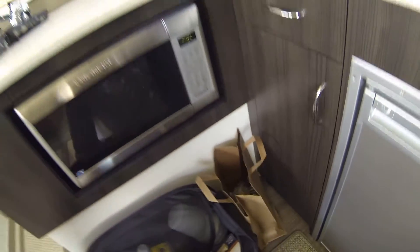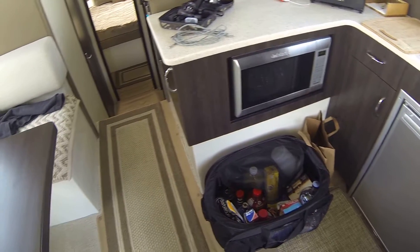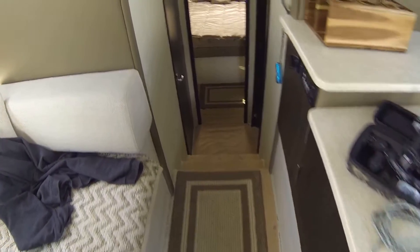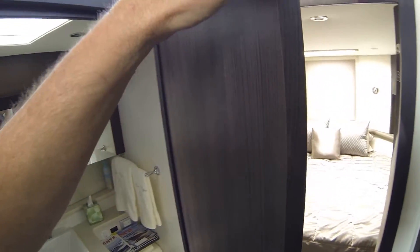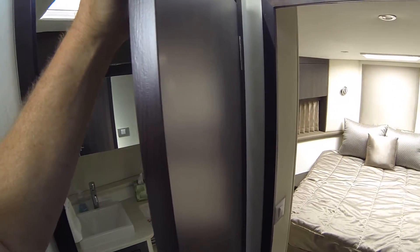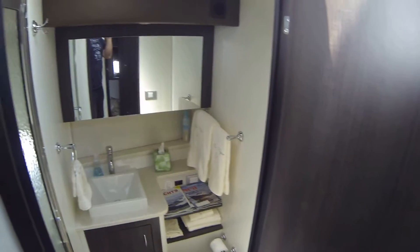I've got everything on the floor because I'm out on the bay today, but I don't usually put it there. Here's the head — the door is heavy, so if it's not marine ply, it's a very dense press board covered with a foil finish. I hope it's marine ply, because if water ever gets into press board, it's gone.